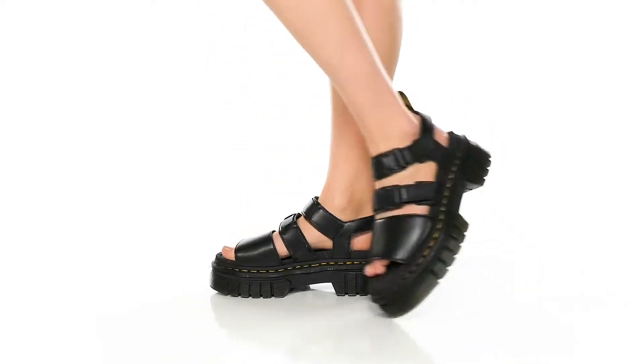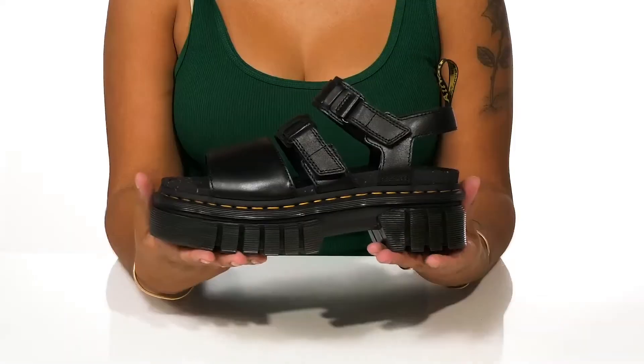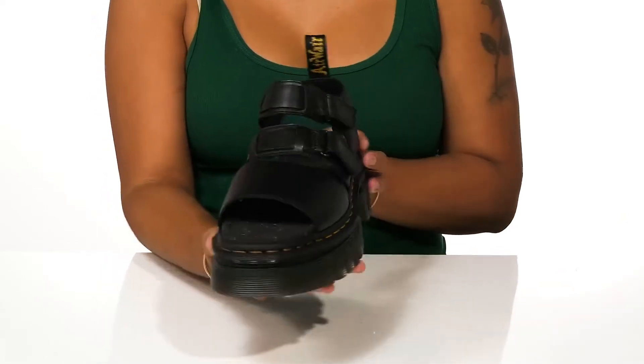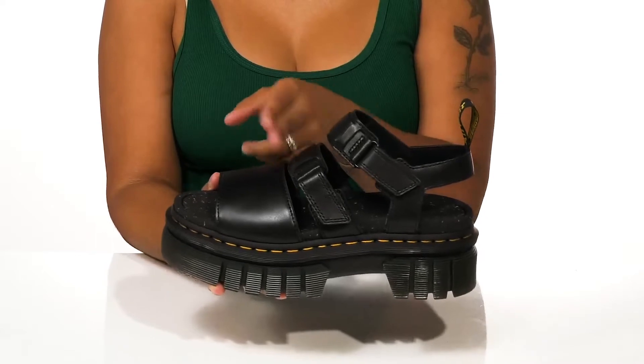Rock your edgy individualistic look this season while wearing these shoes by Doc Martens. You'll love this smooth and soft leather upper that has a gloss-like appeal, giving you a little bit of extra shine.